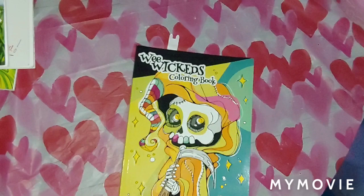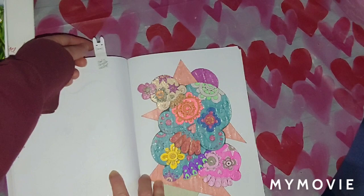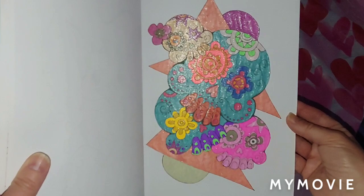Next, we've got the Wee Week by Carla Magana — I did one in here. This was also a color along with Heather, Junkie Tangerine on Instagram. I used Rian Glitter Gel Pens on this one — that's all I used. It's real shiny. I did this one January 21st, 2021.